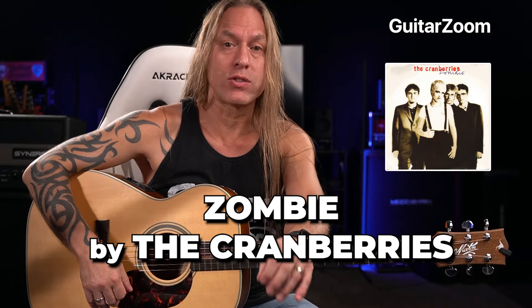In this video we're going to be looking at Zombie by the Cranberries, and we're going to look at basically just the main chord progression and how you could strum this.